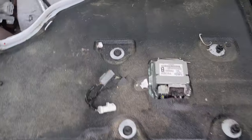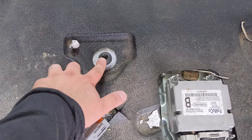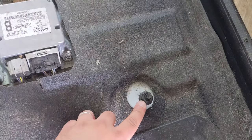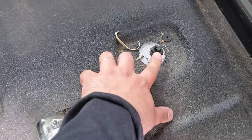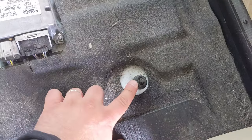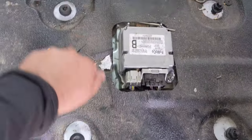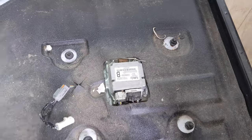If you look here in the front, there are two T55 bolts, and then there are two 18 millimeter bolts in the back. That's what you're gonna need — T55 in the front and 18 millimeter in the back. Get those out and the seat comes right out, no problem.